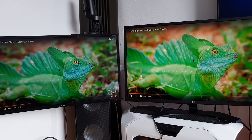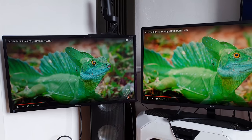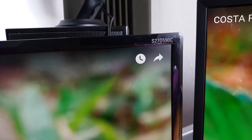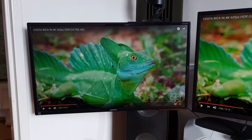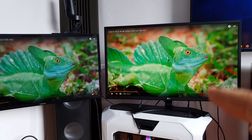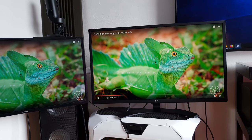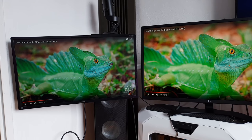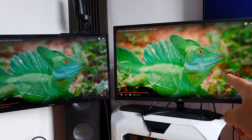So this is a paused Costa Rica 4K 60fps video from YouTube. Unfortunately I cannot play this video because I will get a copyright strike. This is a 27D590 Samsung, which is a gaming monitor, VA panel, and it has a matte finish. This one has reflections - you can see a little reflection right there. I think the colors and the whole thing are better on this IPS one. What do you think?